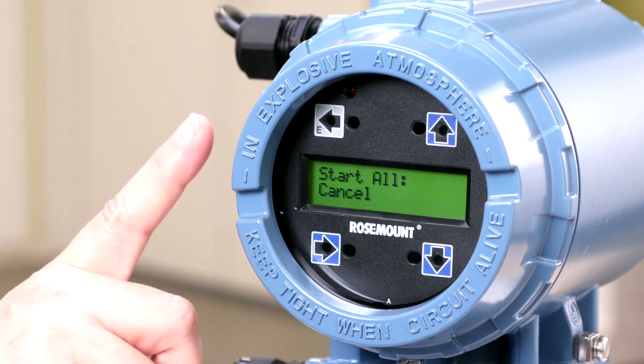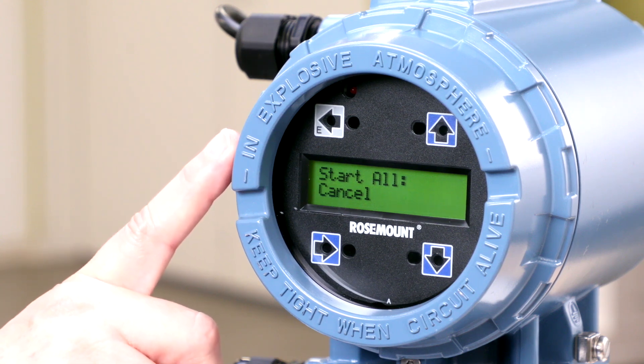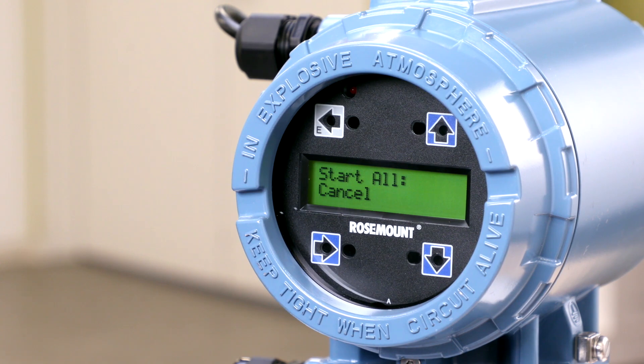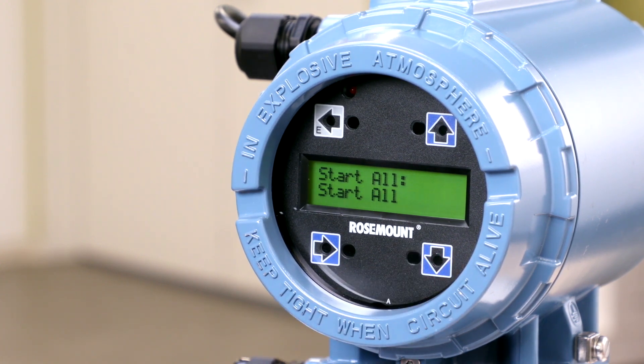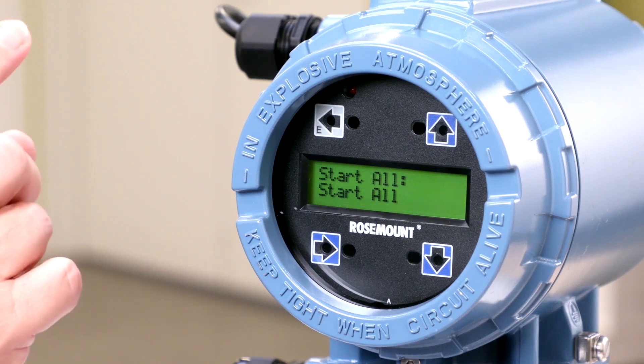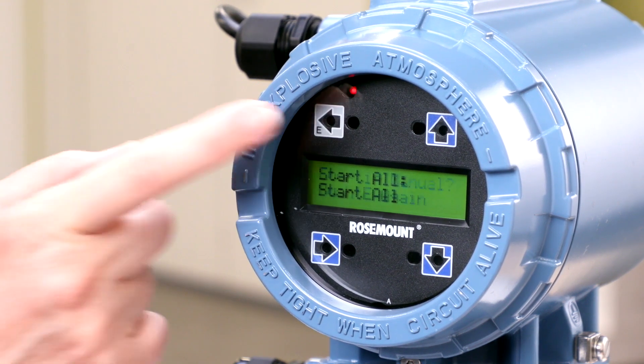The screen will say start all on the top line and cancel on the bottom line. Push the down arrow once so the bottom line says start all. Then push the E button twice to confirm your selection.